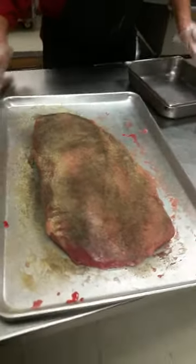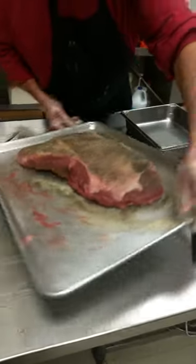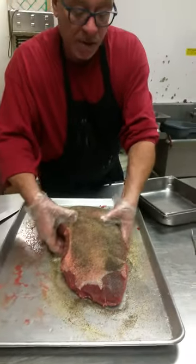All right, that's a bottom round flat that's been trimmed up, it's been oiled, salt, pepper, garlic powder, both sides.